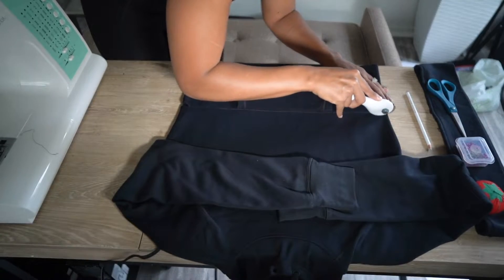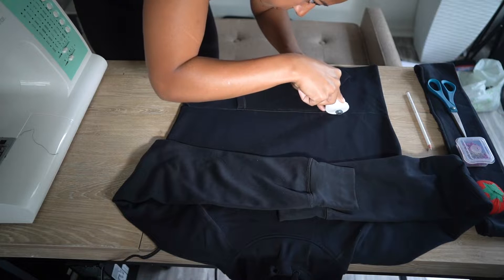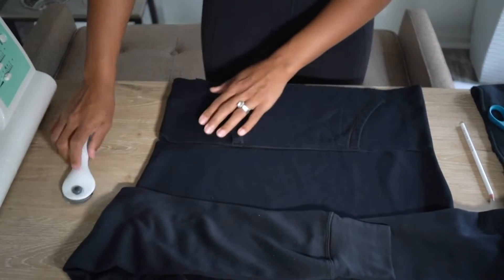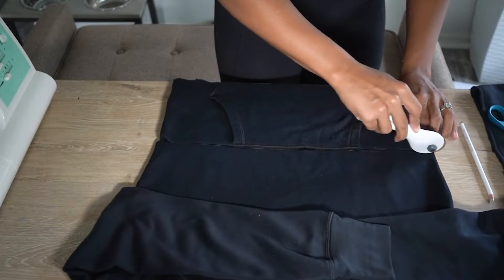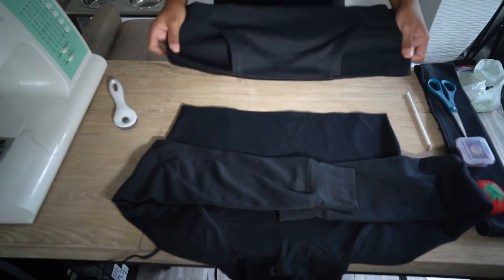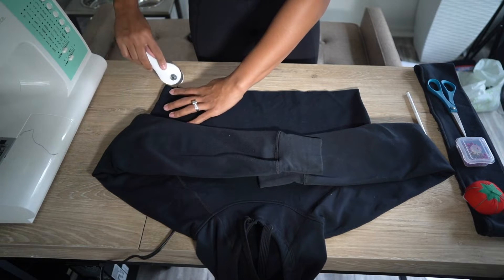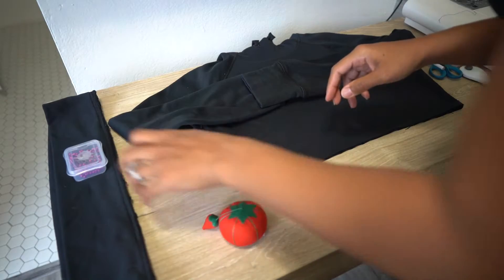Now go ahead and grab that rotary cutter or your scissors and you're just going to follow along that straight line that you drew earlier to get rid of the excess material on the bottom of the sweater. Some people might just stop here, but then your sweatshirt is going to have a raw edge and a really unfinished look. Maybe you might prefer that, but if you don't and you want it to look really professional and finished, then let's keep going.